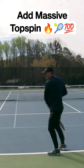Look, I'm holding it. Rick will be practical with the racket. There you go — pull.